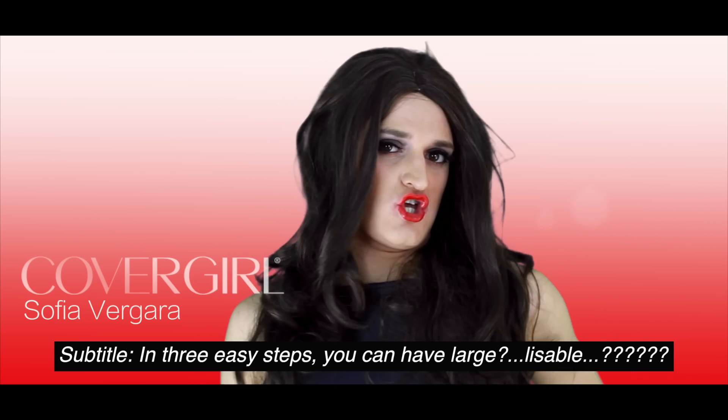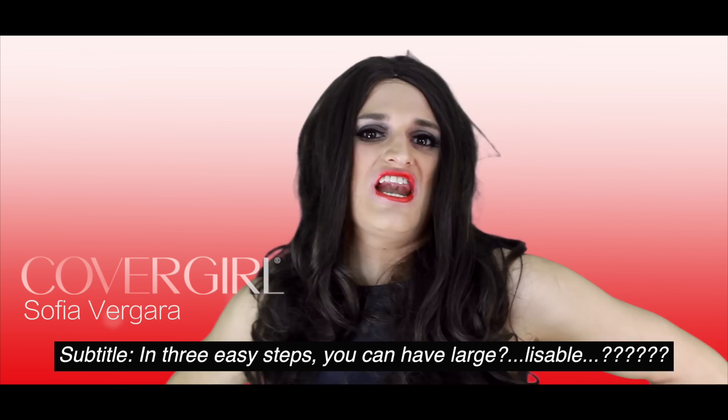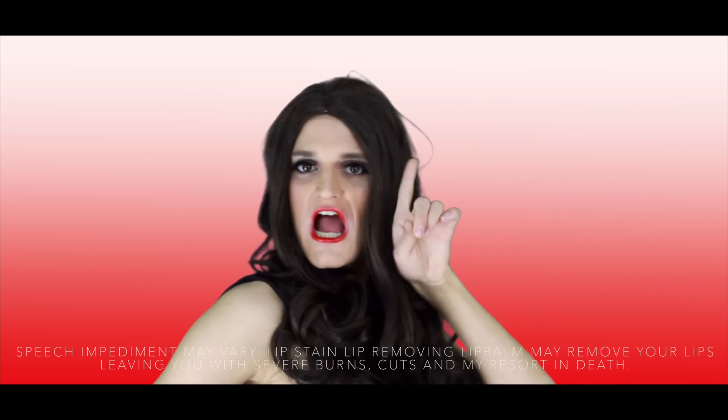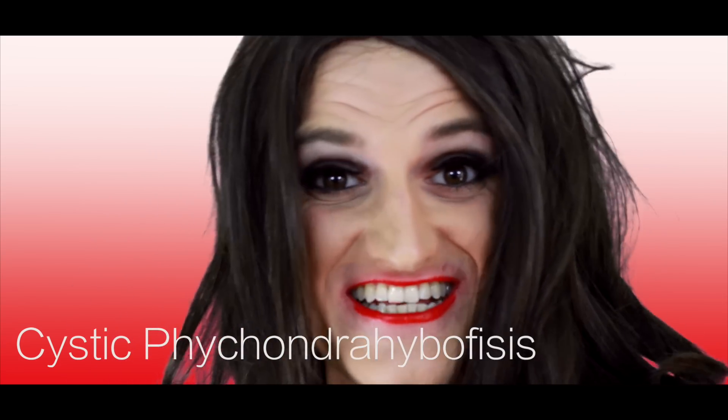In three easy steps, you can have a large lis-a-ballasis. For girls, the speech impediment. No harsh chemicals, such as phyto-virginis, sphikmortia, and cystic fibrosis.